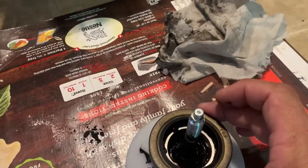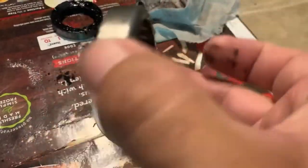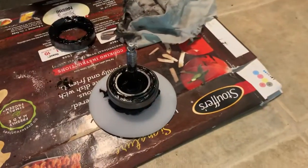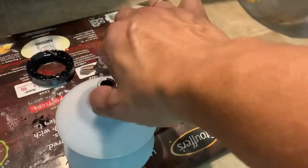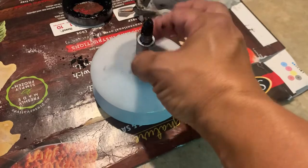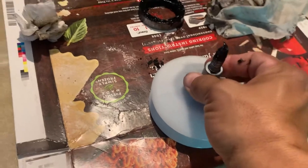You get your — what they call these — I think they call it a race, I'm not quite sure. Put that on there, then you can screw in this piece like so. Screw it in there until it's nice and snug right there.